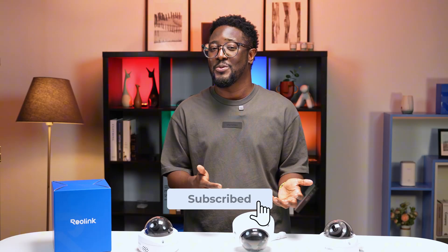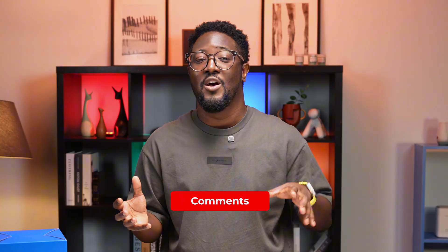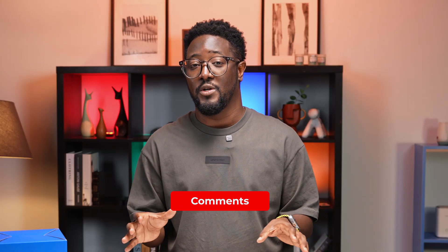Thank you for watching yet another video from Reolink Studio. If you find this video helpful, don't forget to give it a thumbs up, and consider subscribing. Drop a comment below on what information you want to see about our Reolink Vandal Proof security cameras. Until next time, stay safe, stay secure.